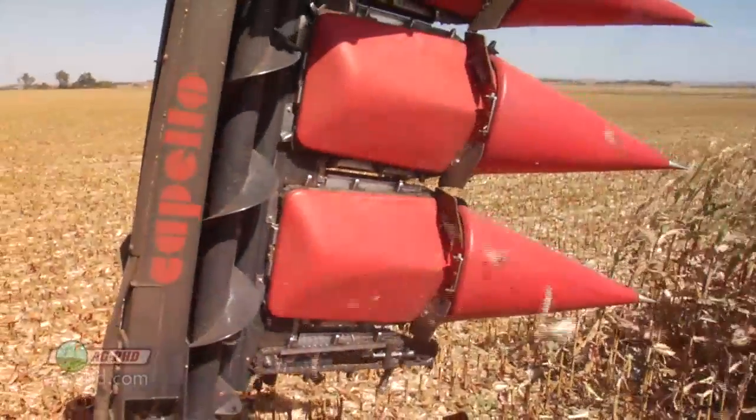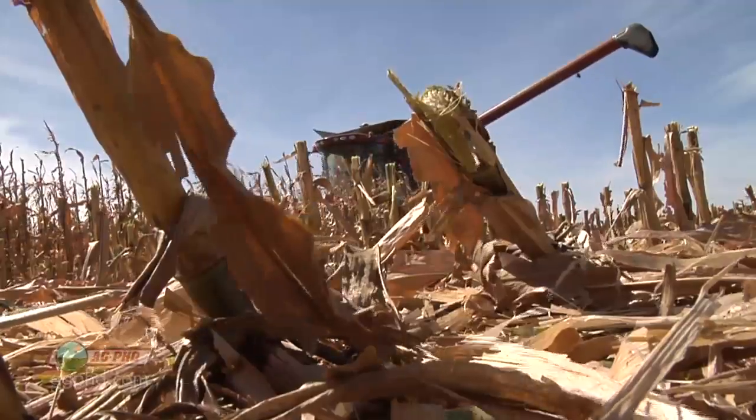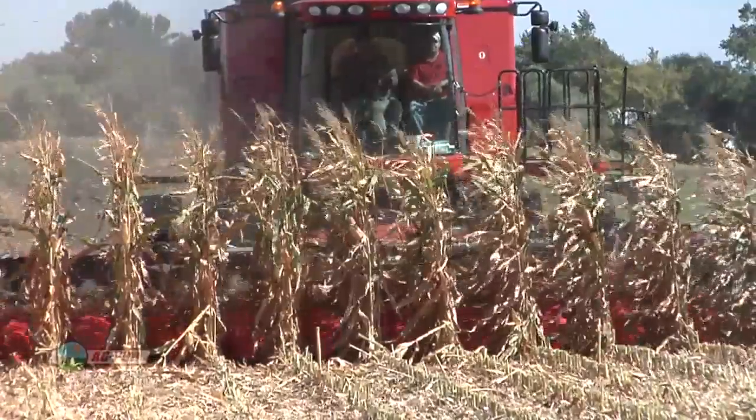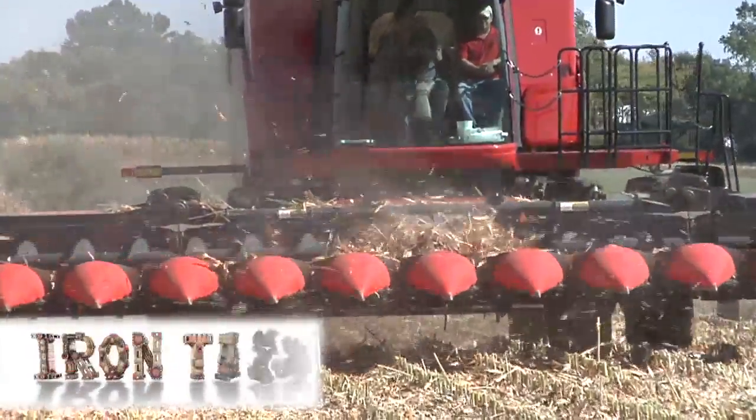There are many reasons you may choose a chopping corn head. They are growing in popularity very quickly due to the changing residue management needs on corn farms across the country. There are big differences between brands though, so do your homework before making that choice for your operation. That's all for today's Iron Talk — back to the show.